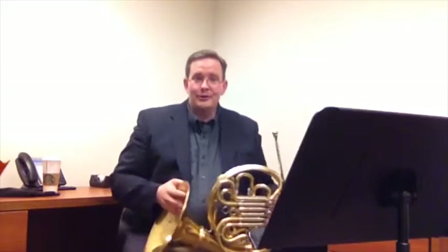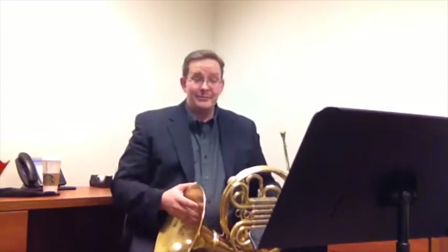Hello, my name is Evan Chancellor and welcome to this part of my series on the Max Podic Preparatory Melodies. This is the Allegro Justo on page 37, number 93. This is a fast-paced, very interesting, technically challenging piece.